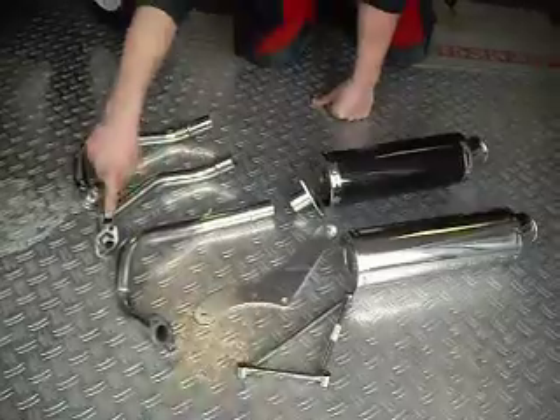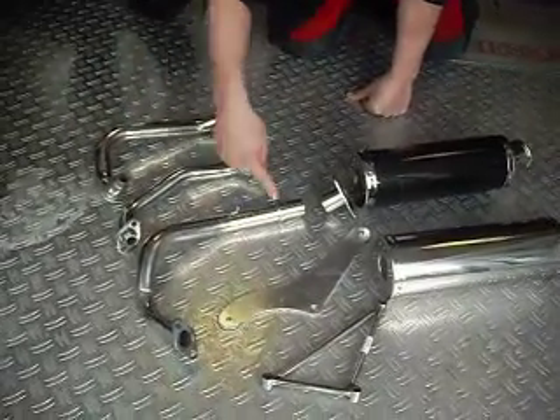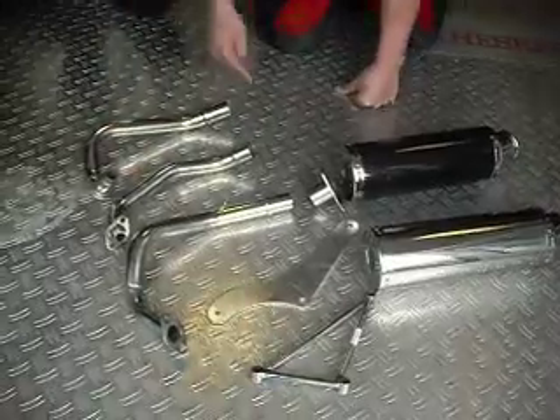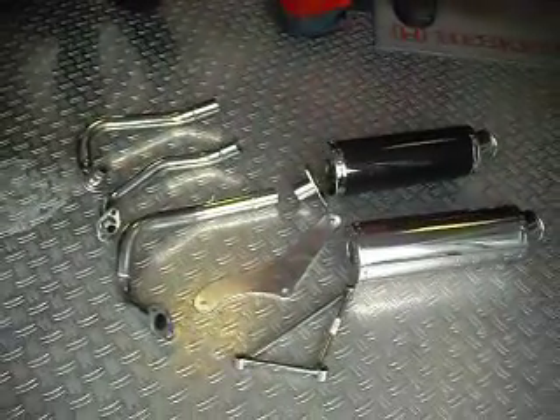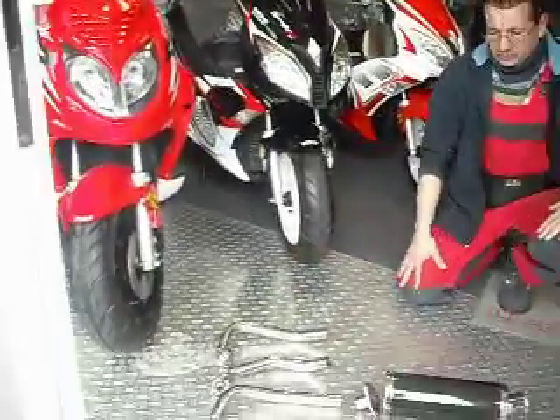Can you use it for Zim, Mio, or 4-stroke? Zim and Piaggio we have ready — for China scooter and Piaggio. And next time comes Yamaha Neos. Next time we only change the Piaggio adapter.